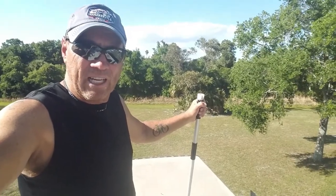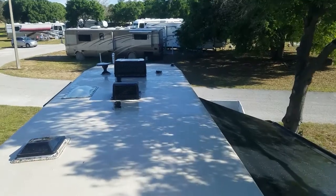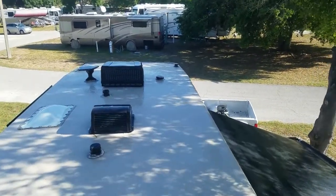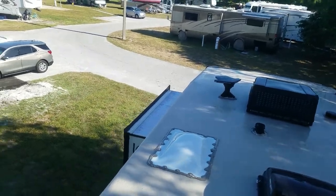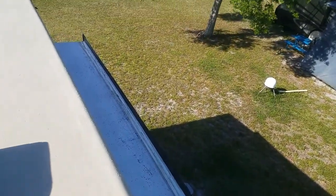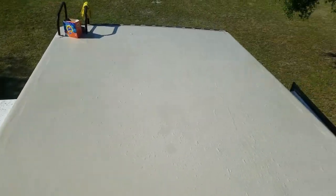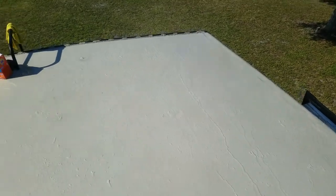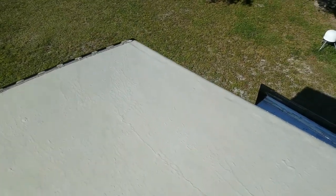Alright, thanks for watching. We're 42 feet long with four slides, and it took me about two hours — but I'm done for a year, or until it needs it again. I'm happy with the way it turned out.